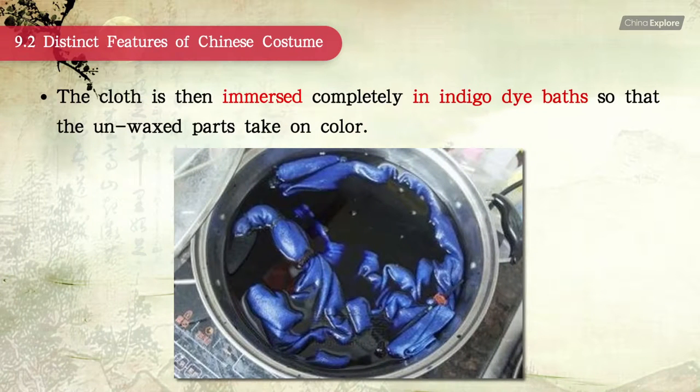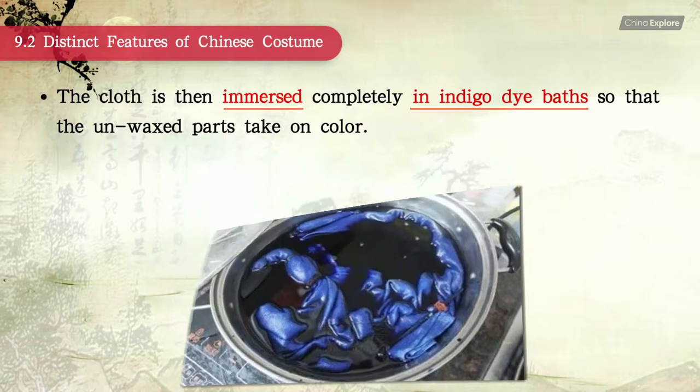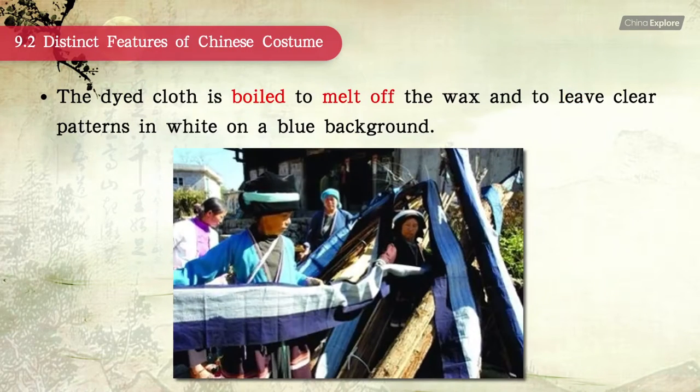The cloth is then immersed completely in indigo dye baths so that the unwaxed parts take on color. The dyed cloth is then boiled to melt off the wax, leaving clear patterns in white on a blue background.